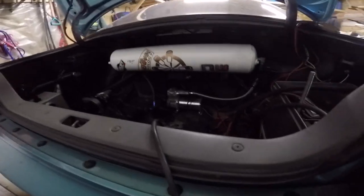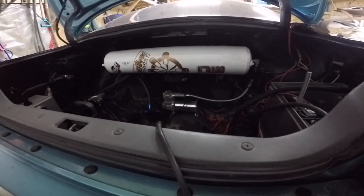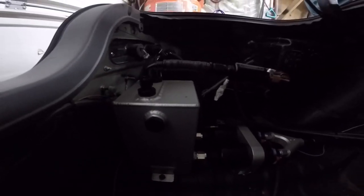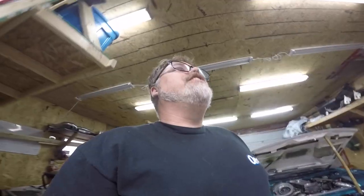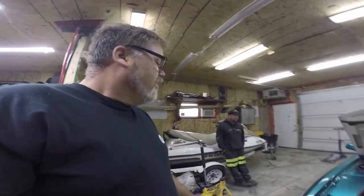Oh hey, I couldn't look back here before — there's a big fuel tank back there. That's actually a surge tank. Trev, how big is that? It's crazy how much fits back there — he's still got the stock tank too.